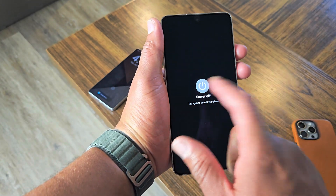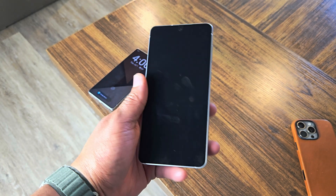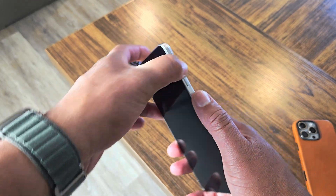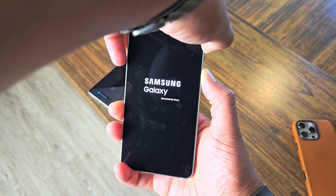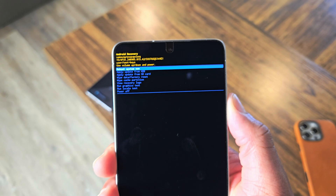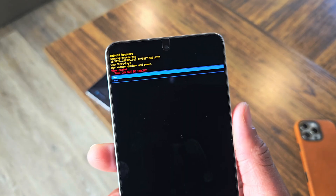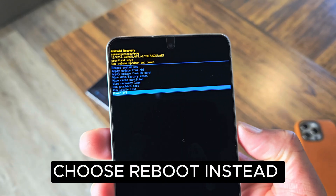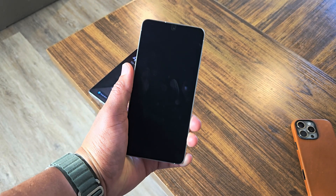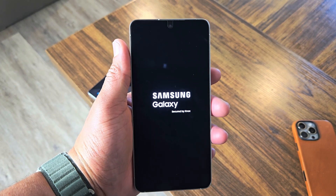Last but not least, you can fully shut down your phone and wipe the cache partition. This wipes the cache of all your applications on your phone and will typically assist with battery and cooling issues. On a Samsung phone, hold the volume up button and the power button at the same time and keep holding it — that takes you to the recovery screen. Use the volume down option until you hit wipe cache partition, then hit the power button. It asks if you're sure — choose yes, then go to the bottom and choose reboot now. The phone will reboot and that wipes all of the cache on your phone, typically resolving a lot of cooling and battery life issues.